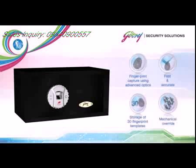With the e-bio safe locking system, your valuables are protected by the safest key design ever — your fingerprint.